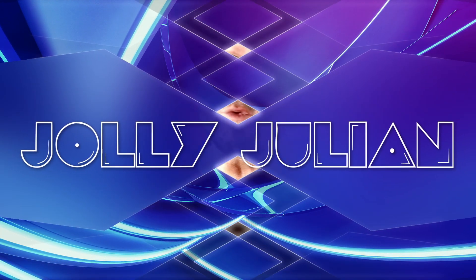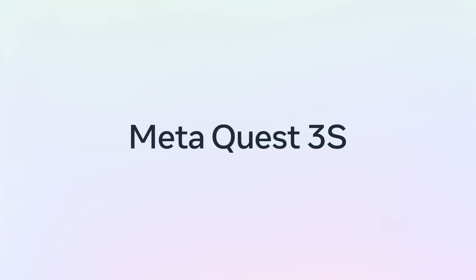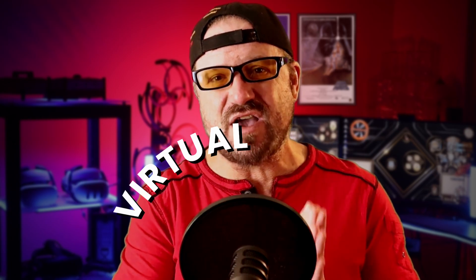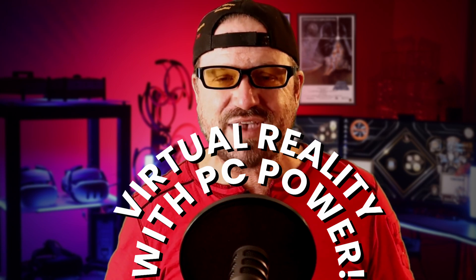Have you gotten your hands on a Quest 3 or Quest 3S recently and you're enjoying the experiences and wondering what else is possible with that headset? One of the things I can't recommend highly enough is that you try PC VR — virtual reality done through your Quest 3 or Quest 3S headset but connected, either wired or wireless, to a PC.